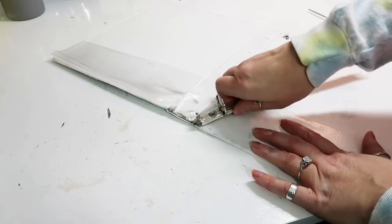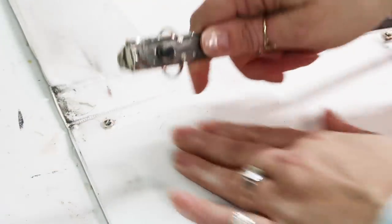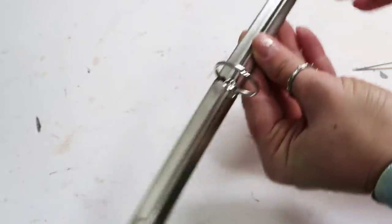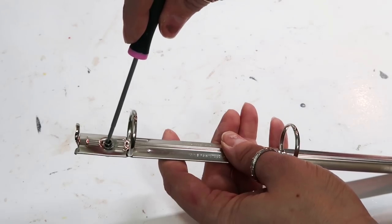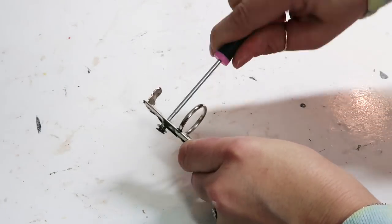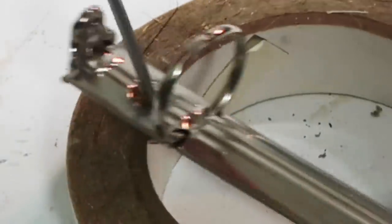I just used a screwdriver and pried the first side up, then put some muscle into it and pulled up the second piece. And then for the little screw or rivet, I just took a screwdriver and shoved it until it finally popped through. I ended up having to put it on something so it held it sturdy and I could poke it through.